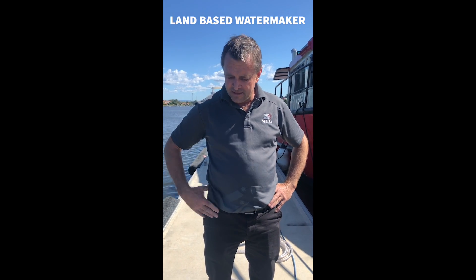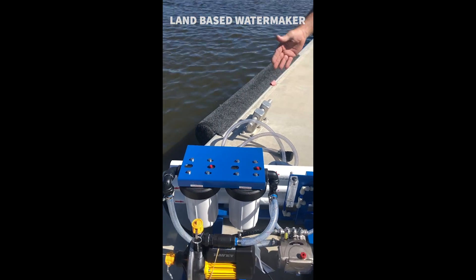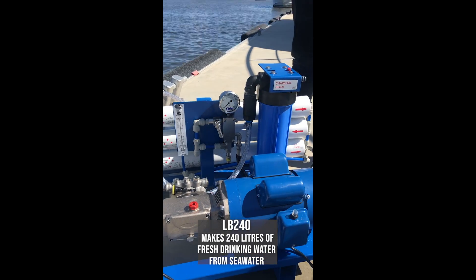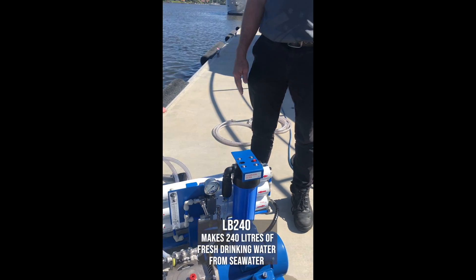Hi, my name is Gary Cooper and I'm here today to explain how to use our land-based water maker. This little beauty here is our land-based LB240. It will make 240 litres of fresh water an hour out of the sea.